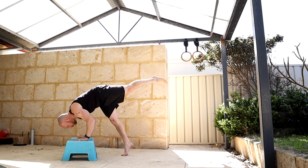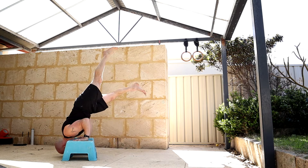Same again with the handstand push-ups - stepping into that bottom shoulder stand position, but this time I'm just going to slow it down a bit more.